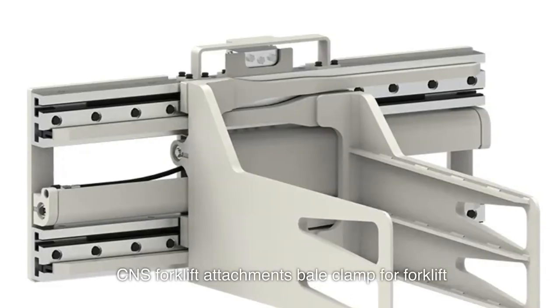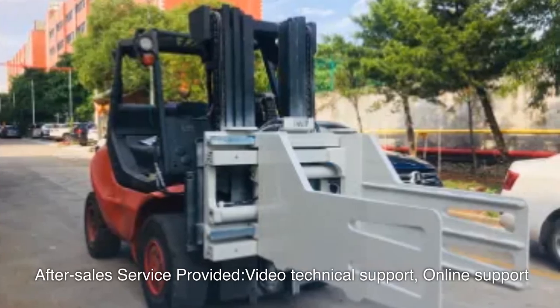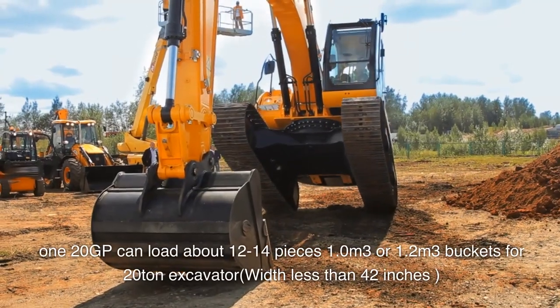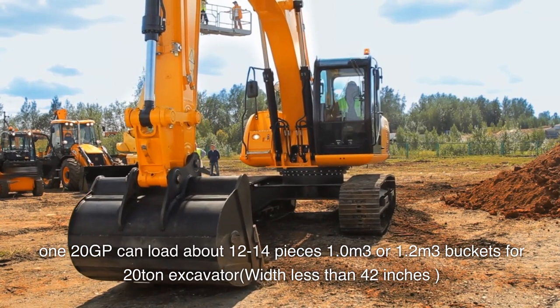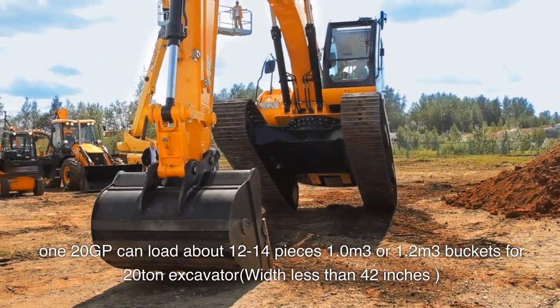CNS forklift attachments, bail clamp for forklift. After-sales service provided: video technical support and online support. A 120 GP container can load about 12 to 14 pieces. 1.0 cubic meters or 1.2 cubic meters buckets for 20-ton excavator, width less than 42 inches.